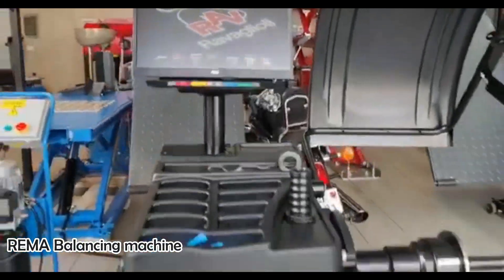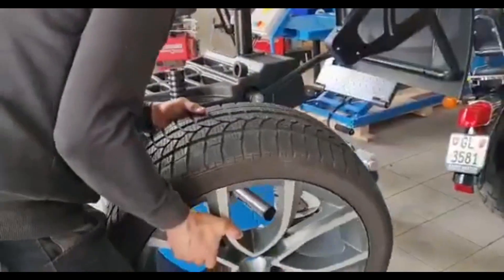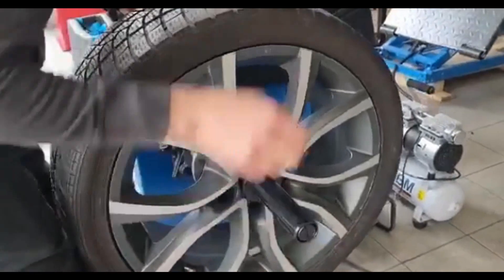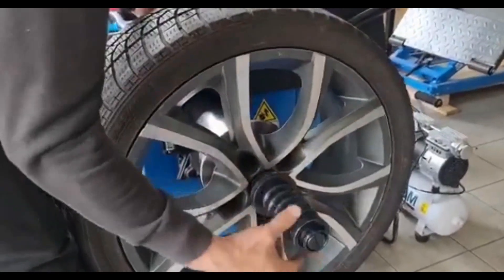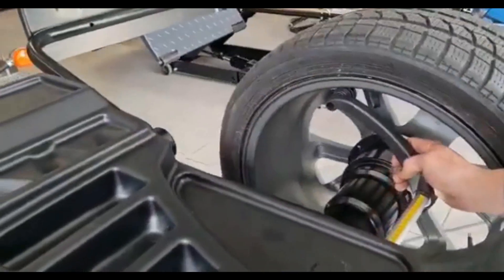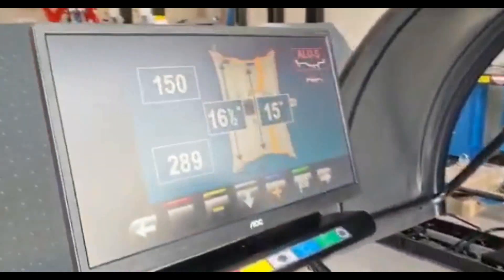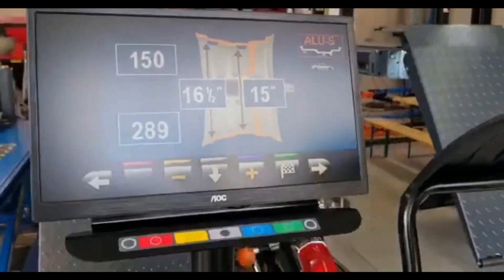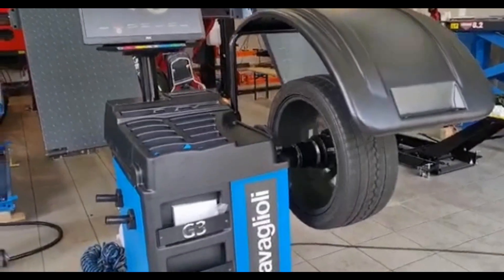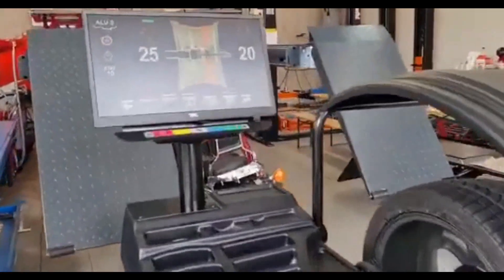The Ravigliola GP3 150SWS is a fully automatic wheel balancing machine designed for wheels with a diameter range of 10 inches to 26 inches. It features an easy-to-use touchscreen interface and can perform both static and dynamic balancing. It is equipped with a built-in wheel dimension sensor that automatically measures the wheel's diameter, width, and distance between the wheel mounting points, reducing the need for manual data entry.